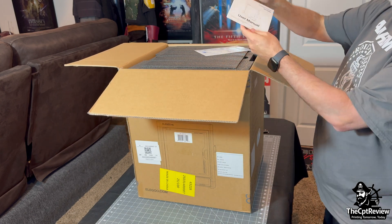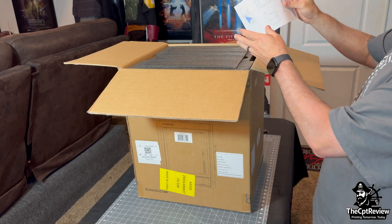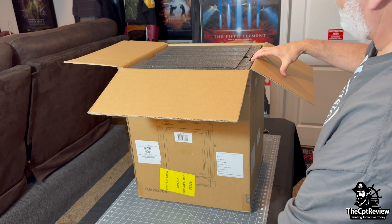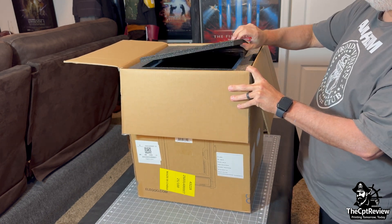As we get inside the box, the first thing we find is the user manual. Elegoo's included a full-color guide that's actually well laid out, easy to follow, and surprisingly thorough for a budget-friendly machine.